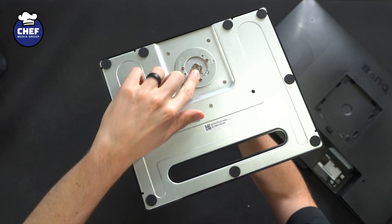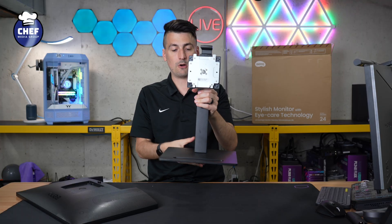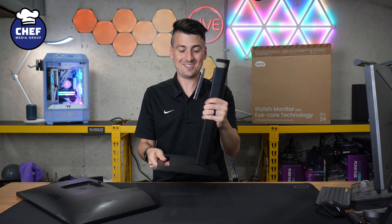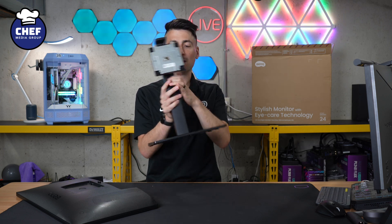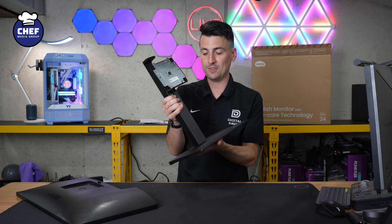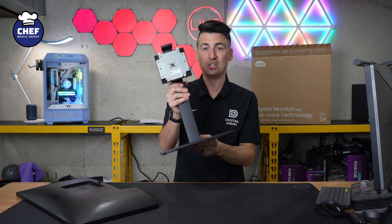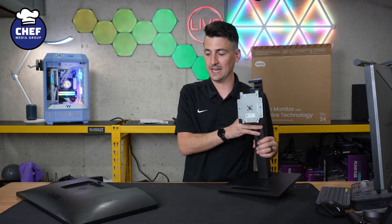There we go. Then we can just fold that flush and voila, both of our pieces are now fully assembled into the stand. There's no wiggle, there's no wobble or anything else. This is very, very heavy — probably close to 10 pounds if I had to guess with everything connected together, maybe a little bit less. But it's not cheap — this is heavy duty, which is great to see for the stand.